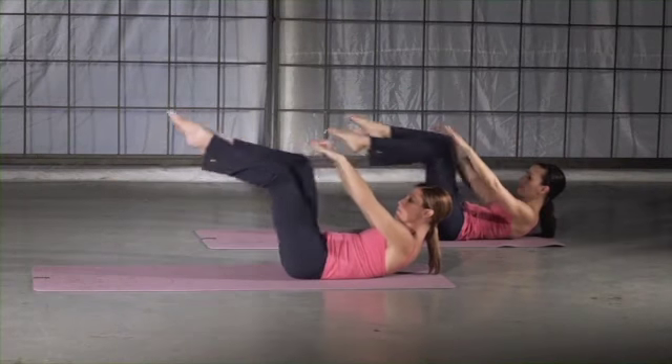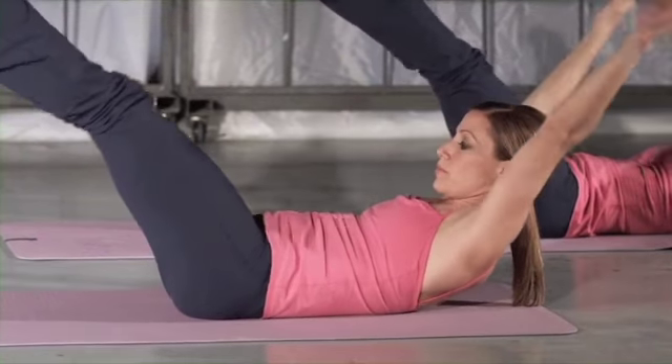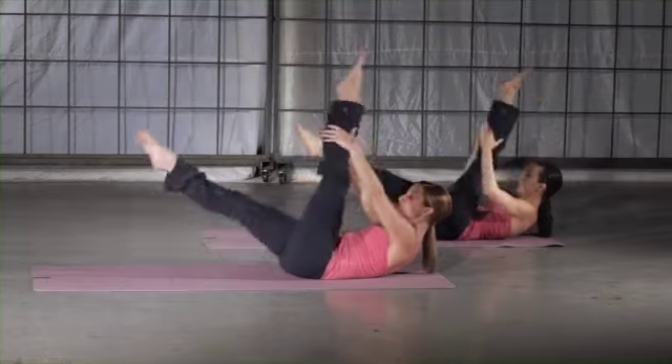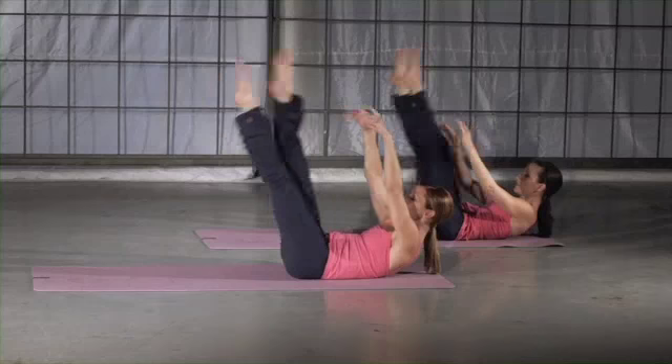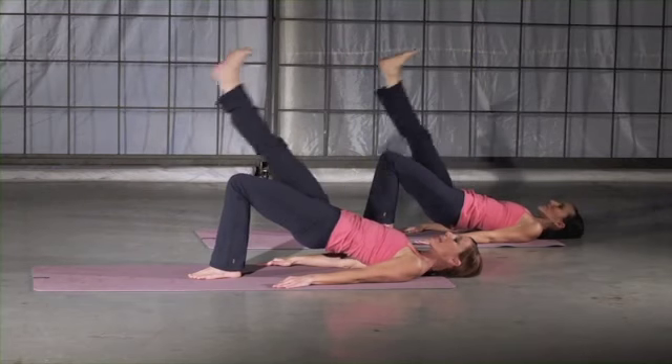Inhale as you switch legs. If you feel tension in your neck and shoulders, pull your knees into your chest and rest your head on the mat. Last set. Inhale, exhale — abs pull the leg in.